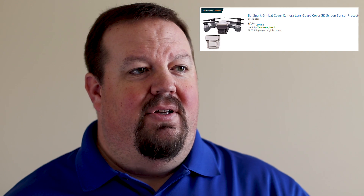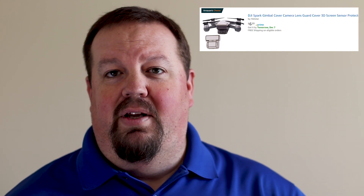Next is a gimbal cover — a gimbal protector. This is something I think every single DJI Spark owner should have. Honestly, this is something DJI really missed the ball on — they should have included a gimbal protector from the get-go. But there are a ton of options out there, and I'll leave a link below with some examples.